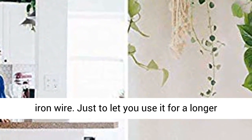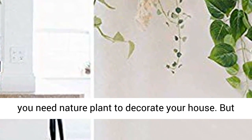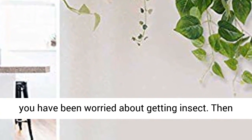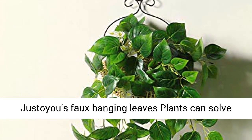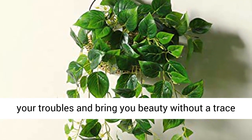Just to let you use it for a longer time. If you need a nature plant to decorate your house, but you've been worried about getting insects, then Just OU's hanging leaves plants can solve your troubles and bring you beauty without a trace of trouble.